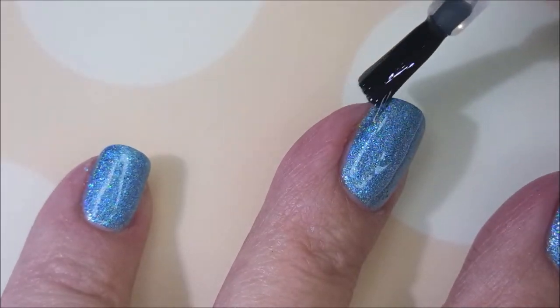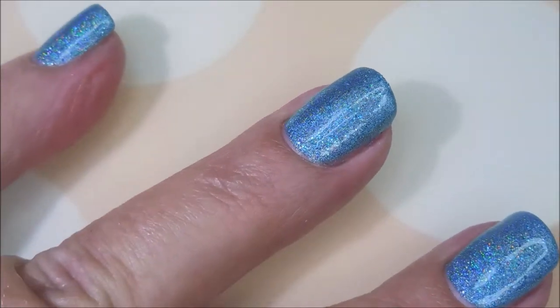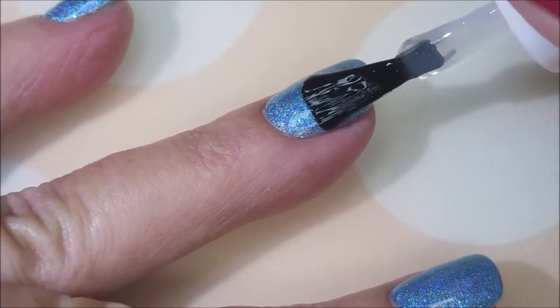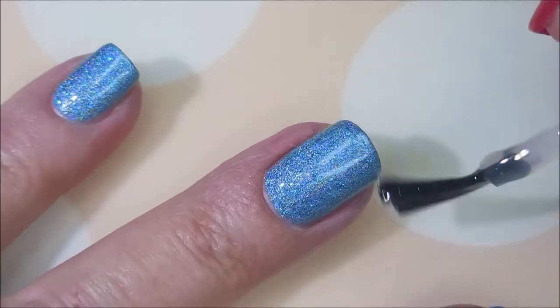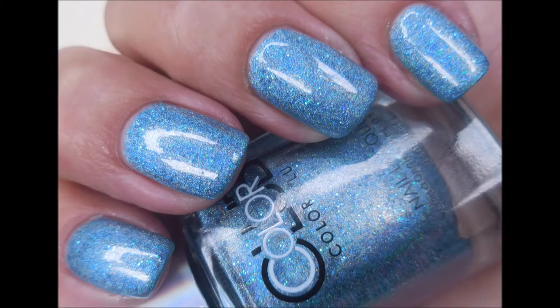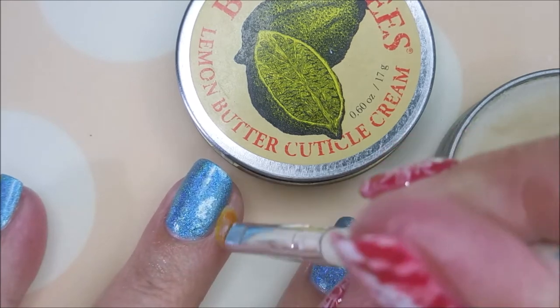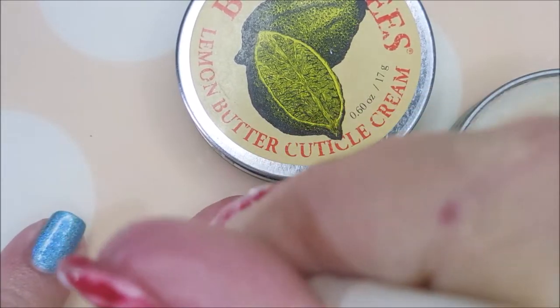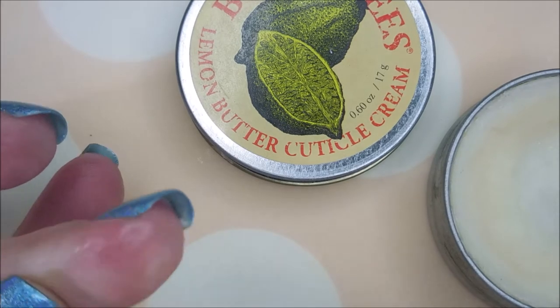Here we go with our top coat and today I'm using Fast and Hard from Vibrant Vinyls. Going to get that nice glossy quick dry top coat on there so we can do some nail play. Here's a swatch photo of Peace Out all on its own. I'm going to apply some Burt's Bees Cuticle Cream around my finger so the cleanup will be easier — not only that, it's just good to do it.